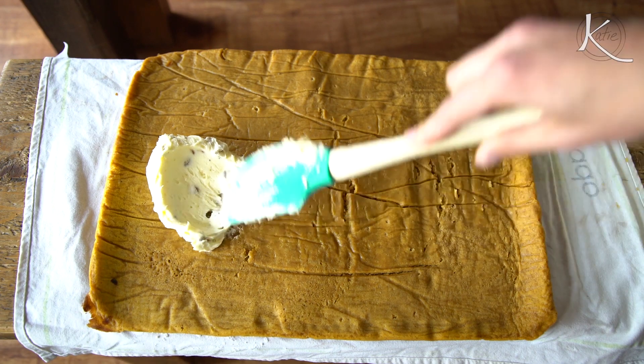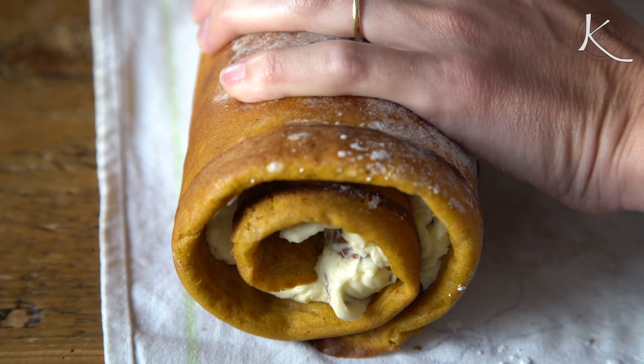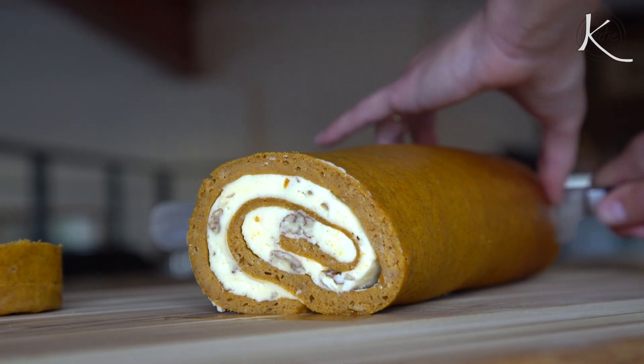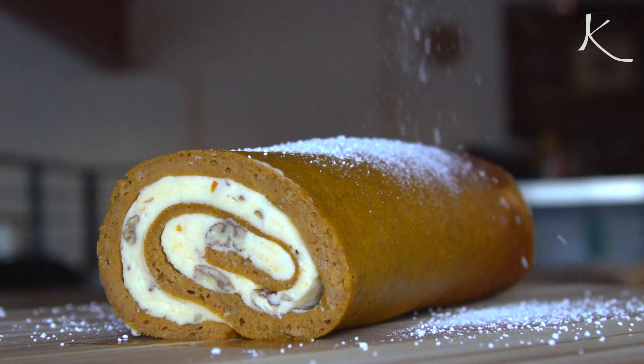Now you'll unroll the rolled cake and spread the frosting on top. Then re-roll it, wrap it in plastic wrap, and refrigerate until you're ready to serve. When it's ready to serve, dust it with a bit of icing or confectioner sugar and slice.